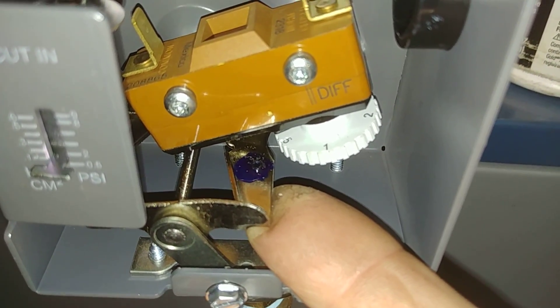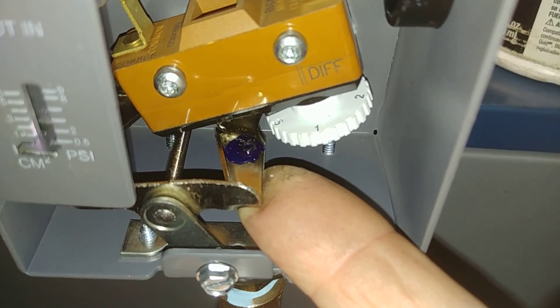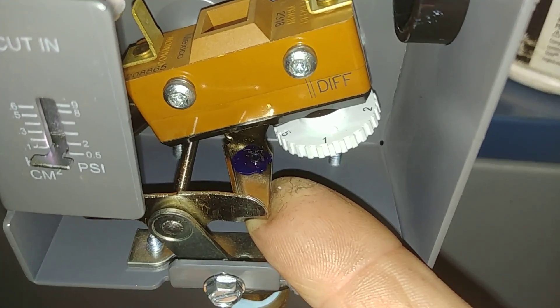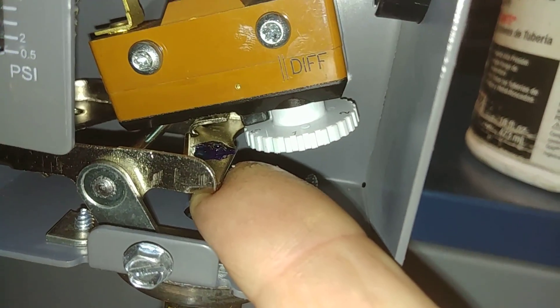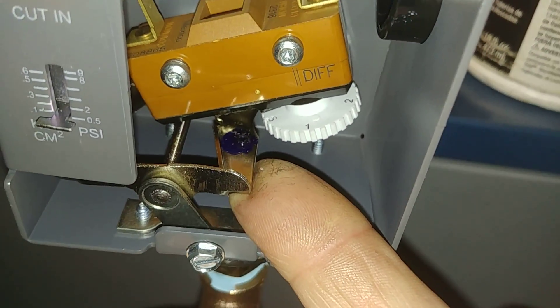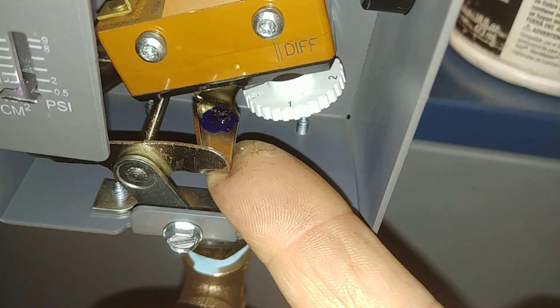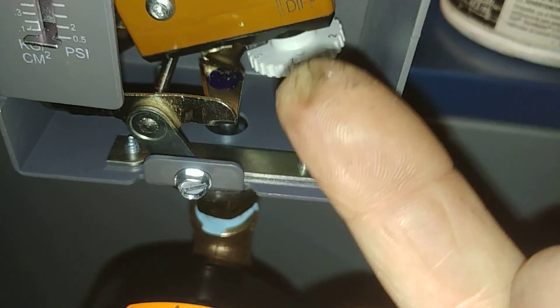And that's turning it off. When I release the pressure upward, it should return and allow power to flow across these two terminals here. Just a very slight up, down, up, down.